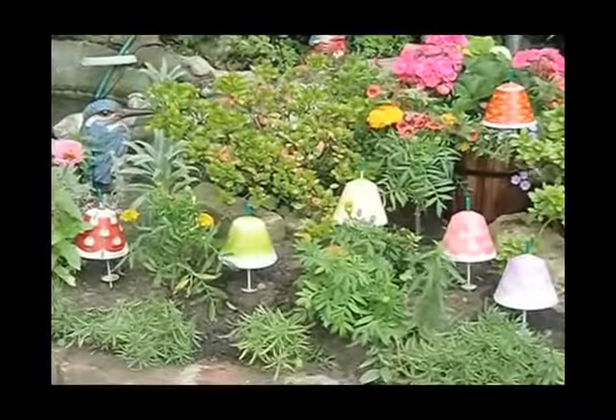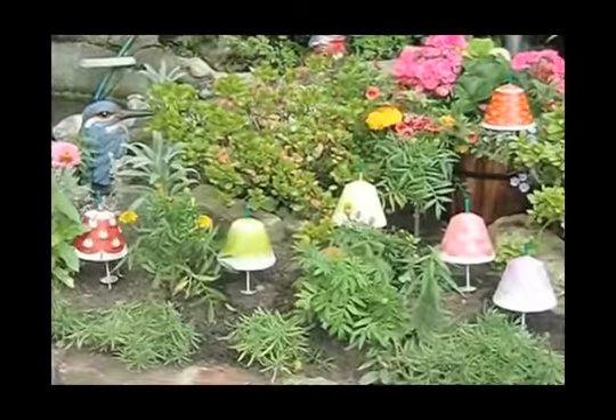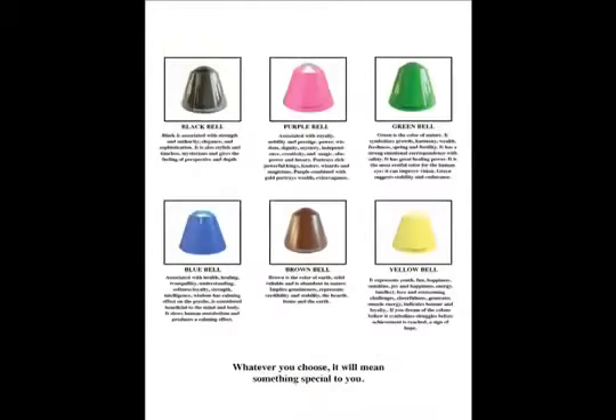The slug bells are individually hand painted and made of metal, so they will last for 10 years. There are 15 slug bell colours to choose from to suit all tastes. These are the advantages of the slug bell and each slug bell colour has a beautiful meaning.